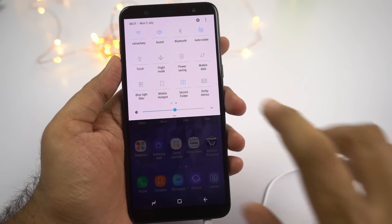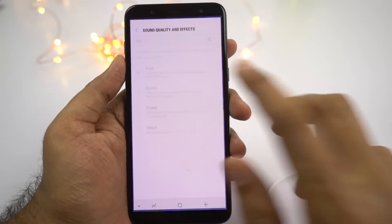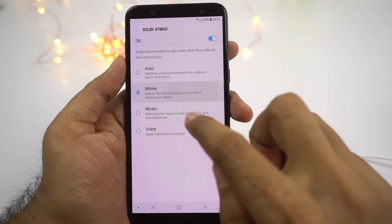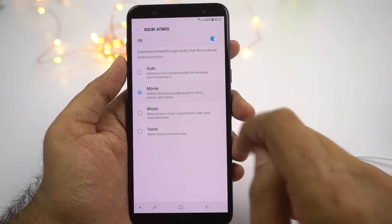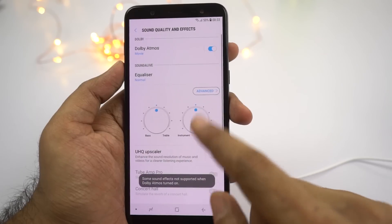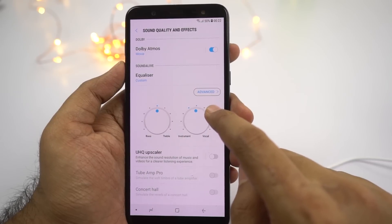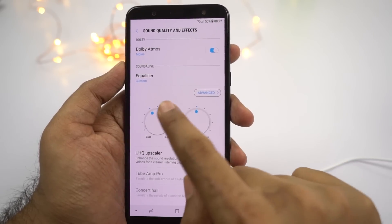Next, this phone has Dolby Atmos sound enhancement. You can enable it using the toggle, or simply go to the sound settings and enable it manually. You have different profiles like movie, music, and voice. Once you select a profile, it will change the audio for a better experience. You also have equalizer settings just below the Dolby Atmos settings — if you're an audiophile and want to tweak those, you can come here.